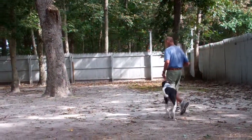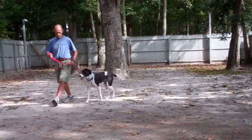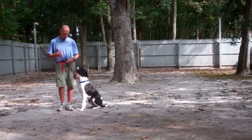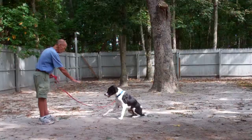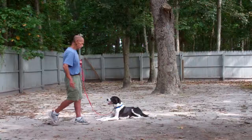The last command we're going to demonstrate is the down from a distance, and this is the only command that you use your right hand with. Once you stop, you'll put Buddy in a sit stay, walk out to the end of the training leash, and then with your right hand give the one-word firm command to down. Perfect — it couldn't have been any better.